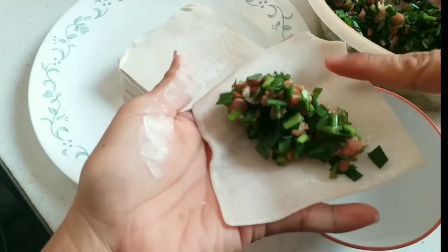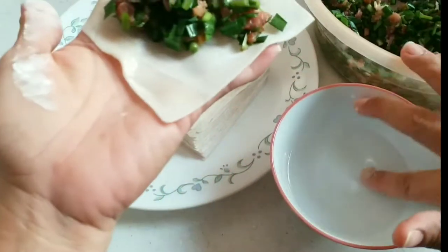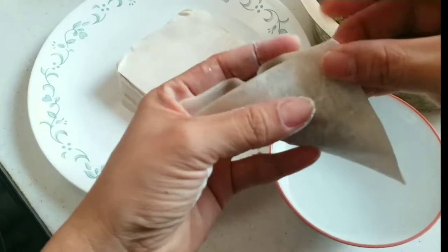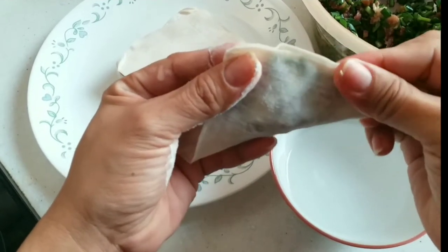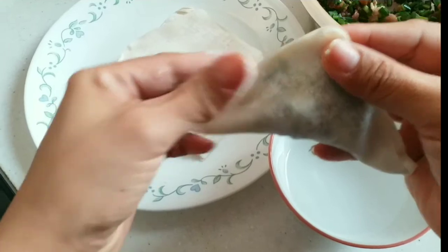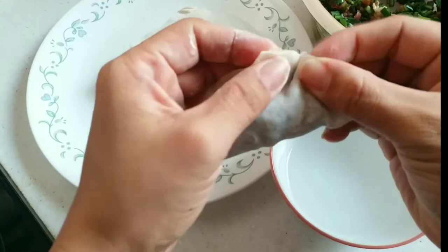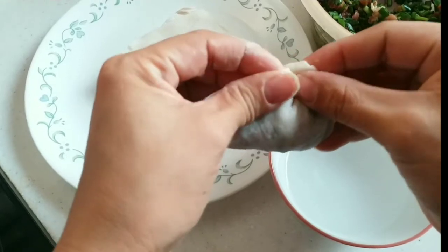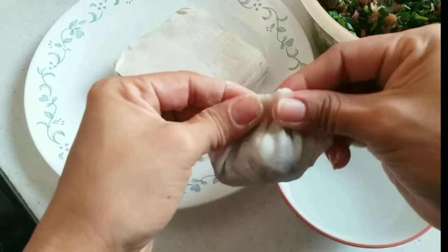Put some water on the side of the dumpling wrapper. Then we're going to stick it together — make sure you press it well, just like this. Press them together on the other side as well, and make sure you press it well.